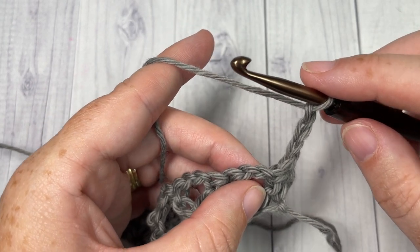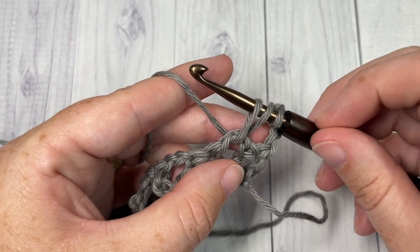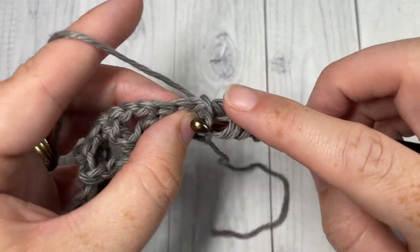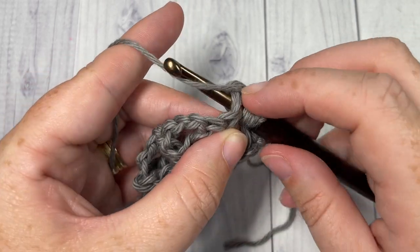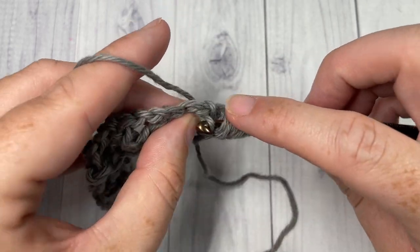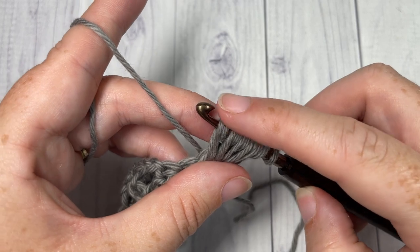To work a puff stitch: yarn over, insert your hook into that chain two space, yarn over and draw up a loop. You're going to do that a total of five times. Yarn over, insert your hook into the same chain two space, yarn over and draw up a loop — repeat for three, four, and five. Once you've done that five times, you're going to have eleven loops on your hook.